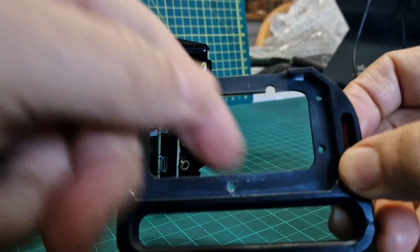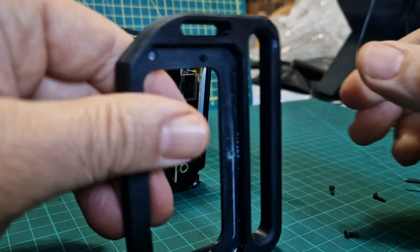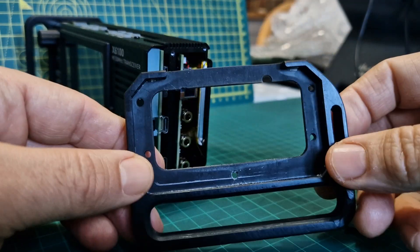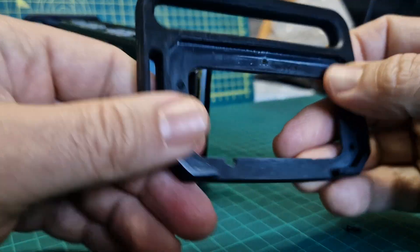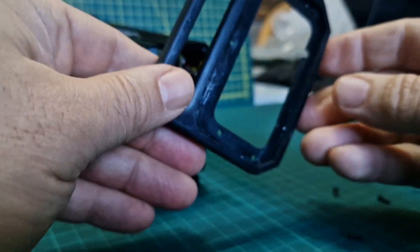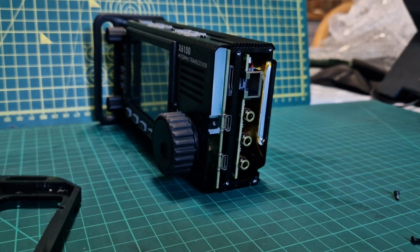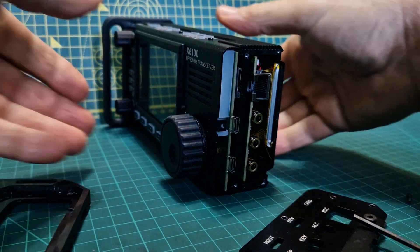These plastic handles look like 3D printed ones — they do the job quite well. It's just when they're upside down the radio keeps falling over. The right way around, the radio sits nicely. I can see how you'd want this corner to lean backwards. Anyway, I'm going to swap it. I've got an Allen key so that's fine.